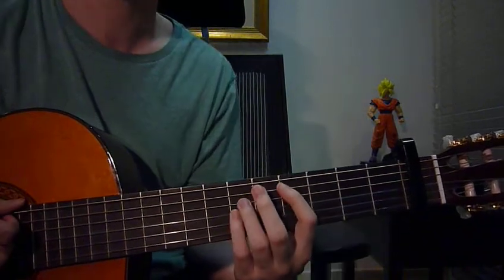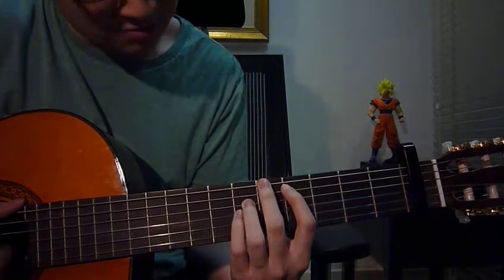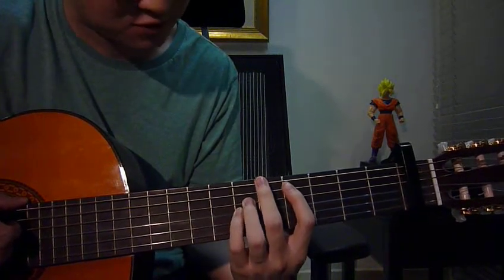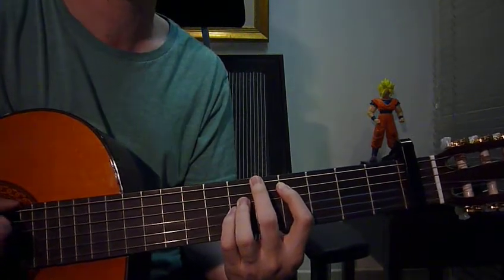Next key is C sharp minor 7. Left hand: pinky fret 6 string 3, ring finger fret 6 string 4, index finger fret 4 string 5. Right hand: strum strings 1 through 5 down once.